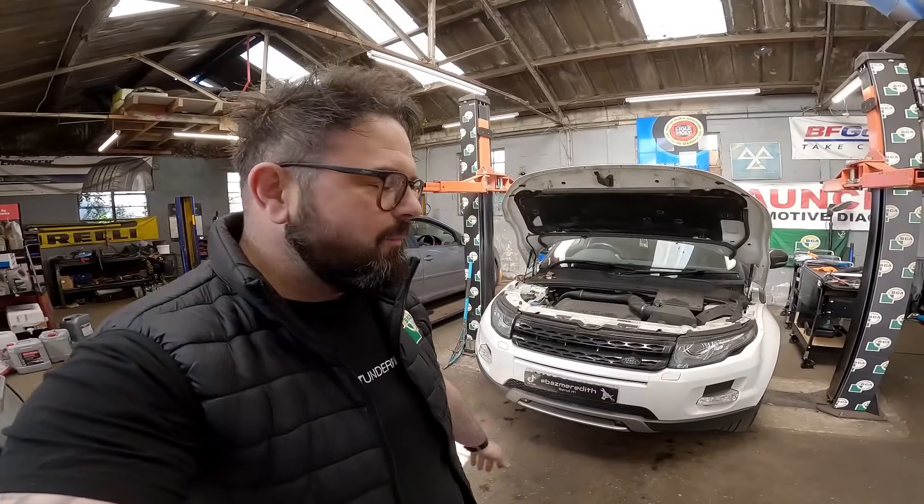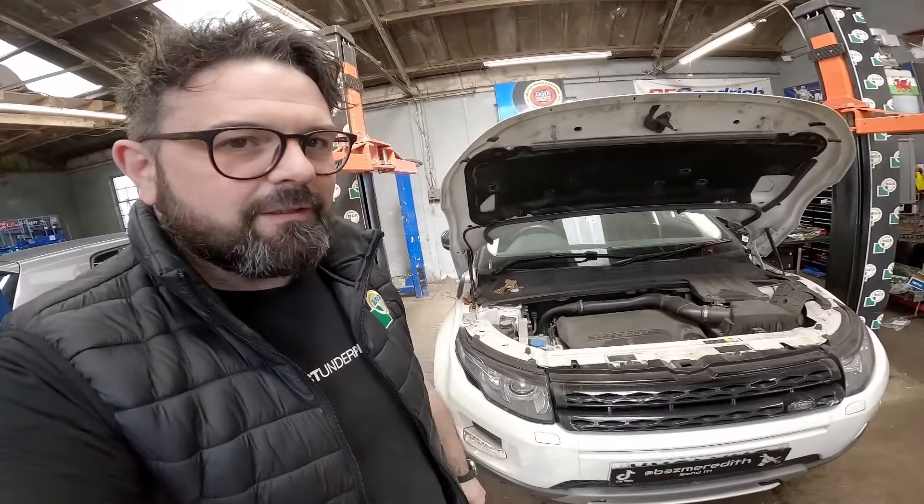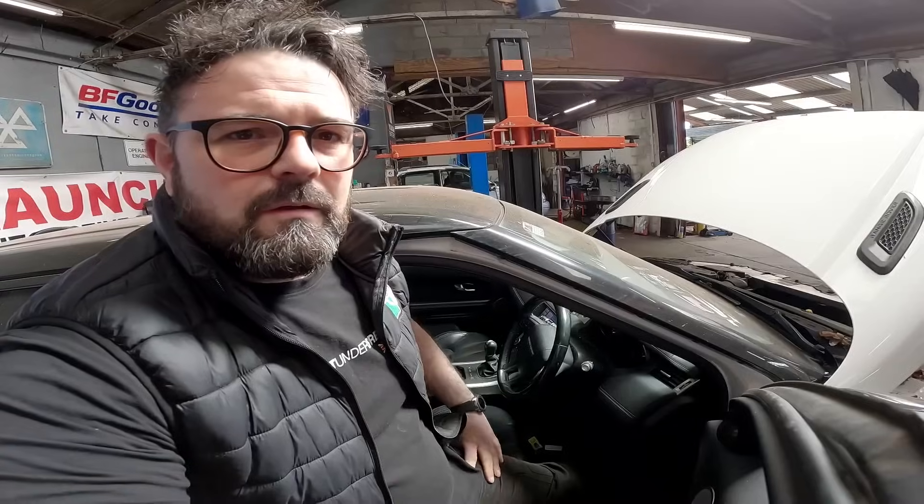Good morning, good afternoon, good evening — whatever time of day you're watching this. I've got a 2011 Range Rover Evoque that is having quite a lot of surgery. The engine's failed, I'm going to start it up and let you have a little listen.